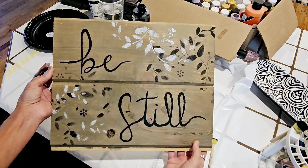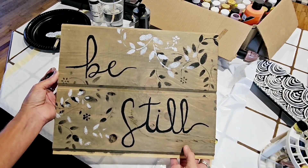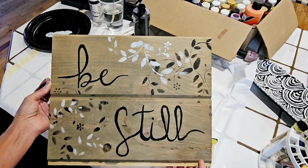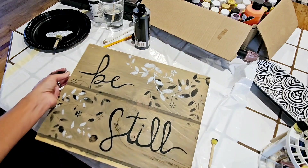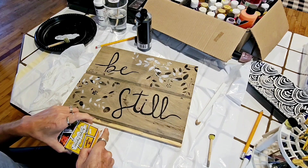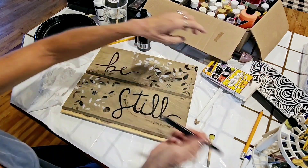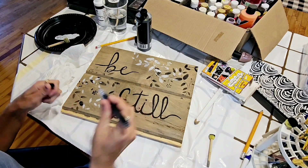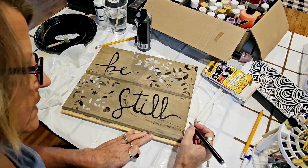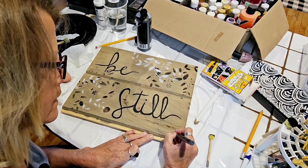I do have to add the little verse down here — I don't have to, but I might. I have these paint pens; I don't know if they're any good anymore, they may be dried up. Let's see if it'll work. I think it is working — it would be easier to use this.